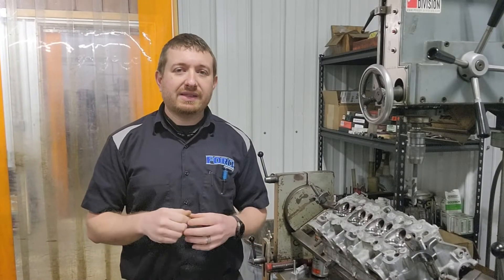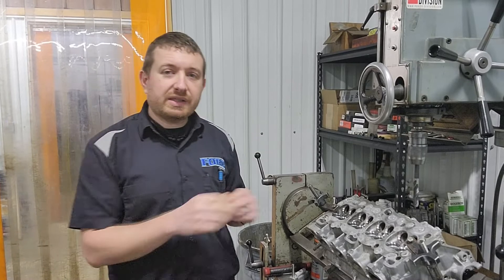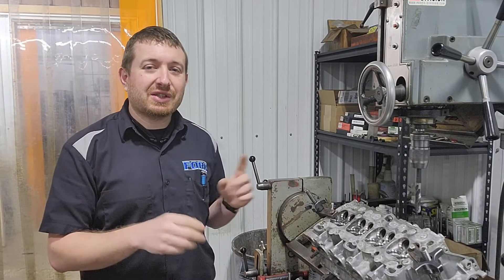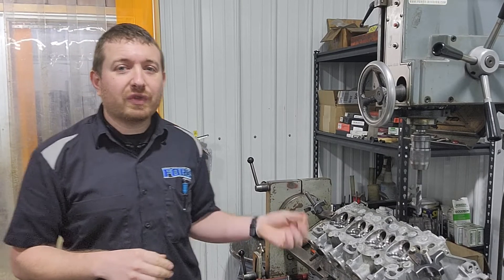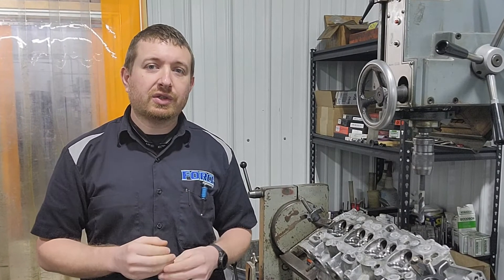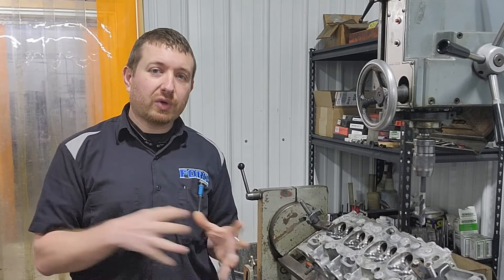If you want to see a video on the basic support work that I put together, check this video out up here. If you missed the first video of the cylinder head — when we got it, cleaned it, repaired some exhaust stud damage, and surfaced the exhaust planes — check this video out down here. Moving forward, now that we've got it converted to a half-inch stud, got the valve guide issue solved, and the valve job done, the next step is going to be doing port work. So look forward to a video on porting this cylinder head, and then the next steps after that.